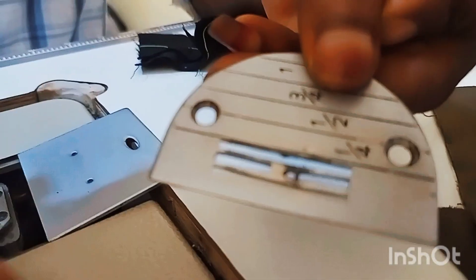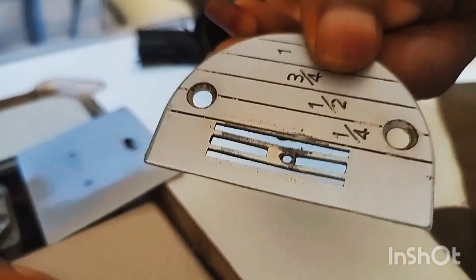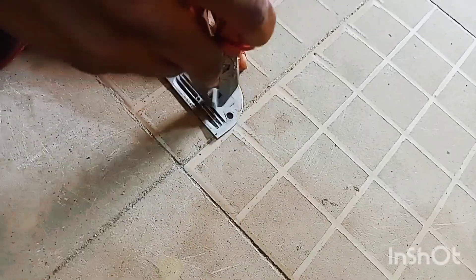Now look at what is wrong with the plate. If you look over here, the plate has burned inside. You see this place that the teeth normally come out from — that's gone inside. It's no longer straight. The plate is not straight.